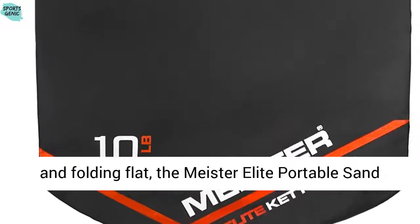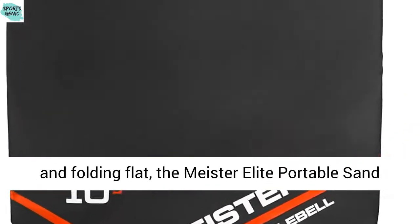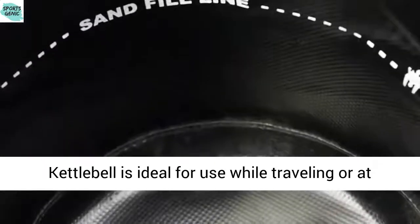Weighing just 7 ounces empty and folding flat, the Meister Elite Portable Sand Kettlebell is ideal for use while traveling or at home.